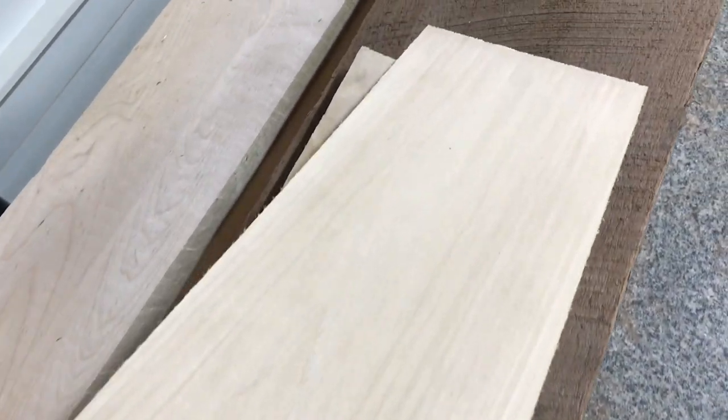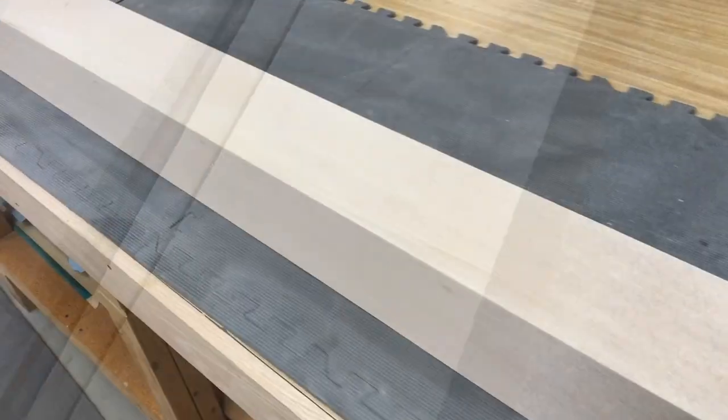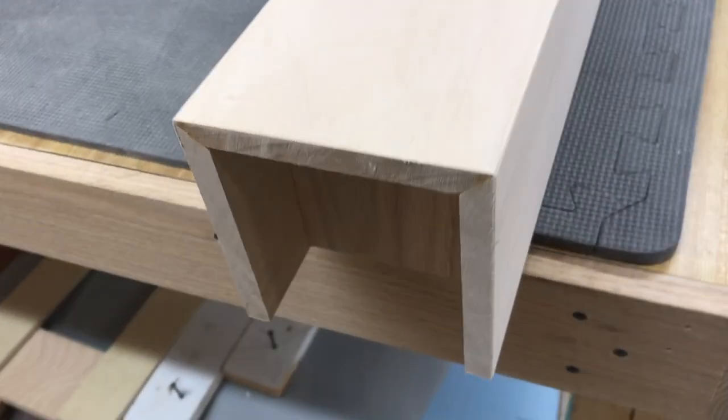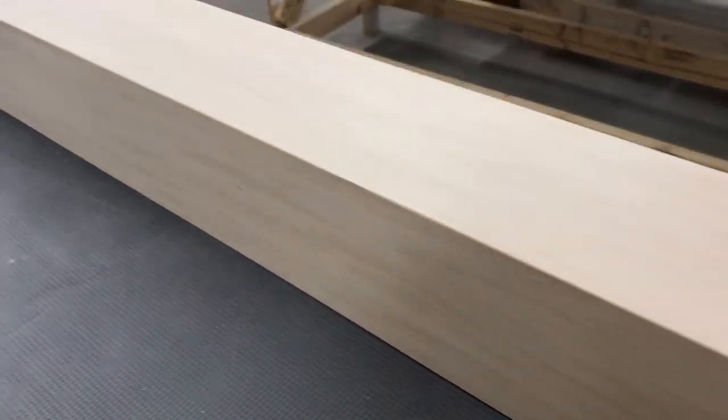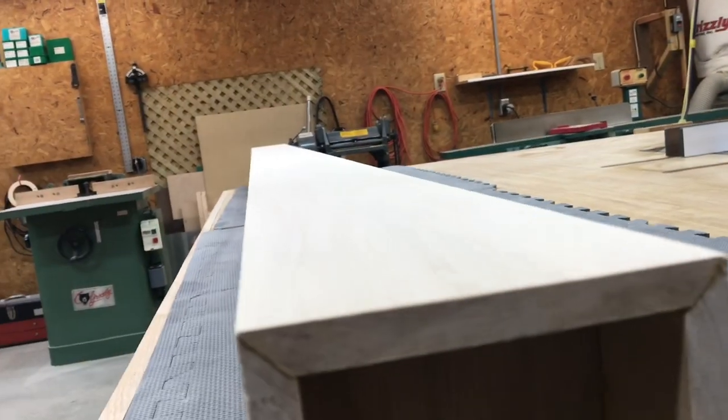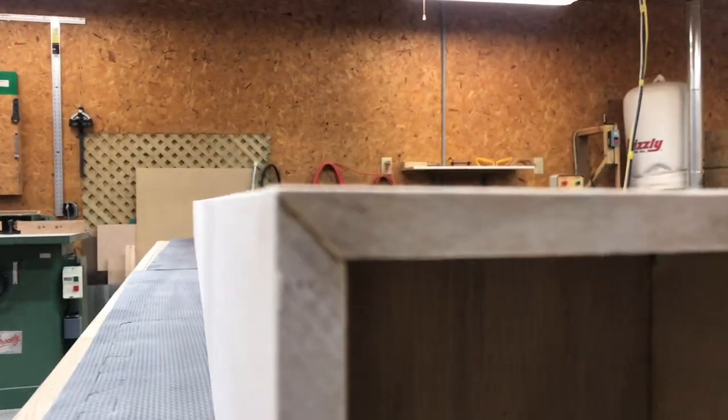If you've never worked with basswood, you're in for a treat. You won't find another wood that is this straight-grained without knots. If you didn't know any better, you wouldn't even think this is wood — it looks like plastic or foam, but it's wood. Straight as an arrow and stable.